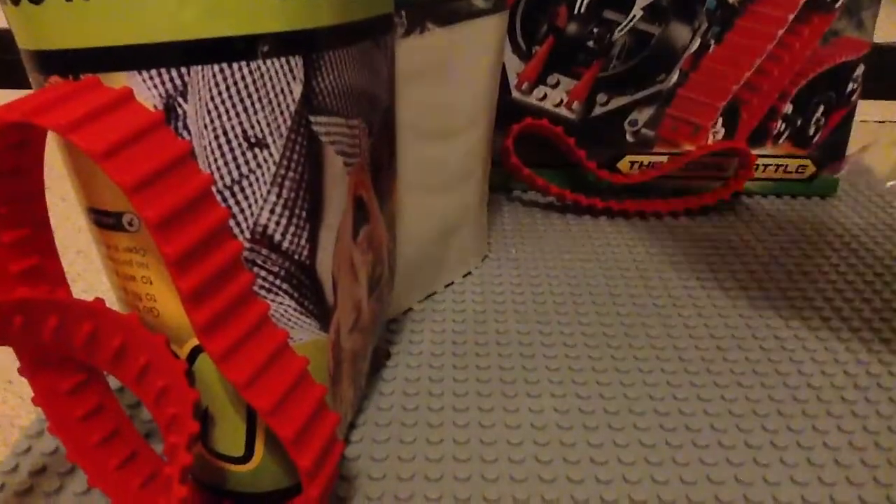Okay, whoa. Sorry about that — my iPad tipped over. Let's just fold up the box and I can show you guys what we get.